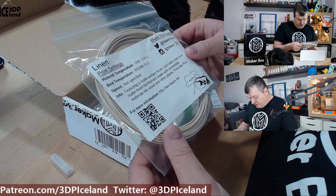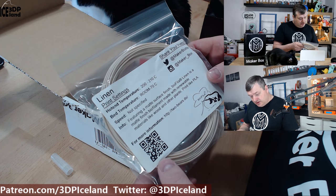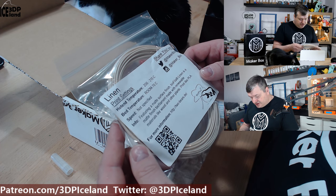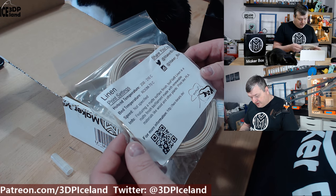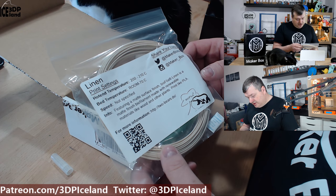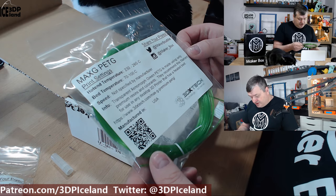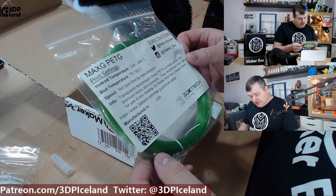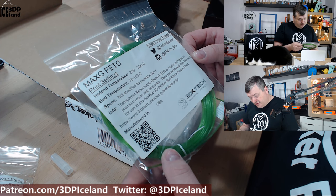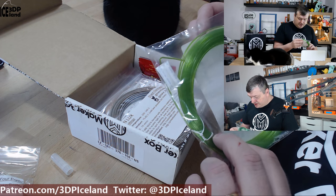This one is from Biofila by Two Bears. The next one is from 3DXTech — there's a Max G patchy filament and a transparent xenomorph green patchy. It's a patchy filament with a nice green color to it.